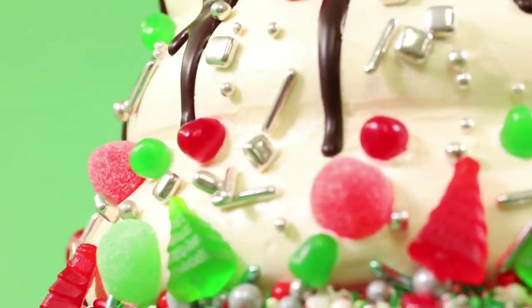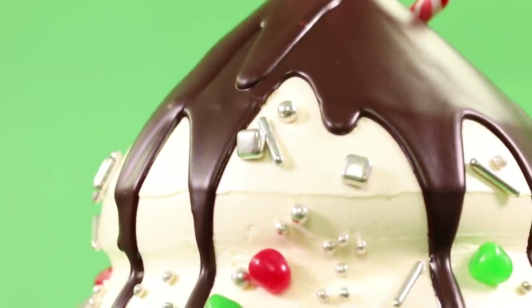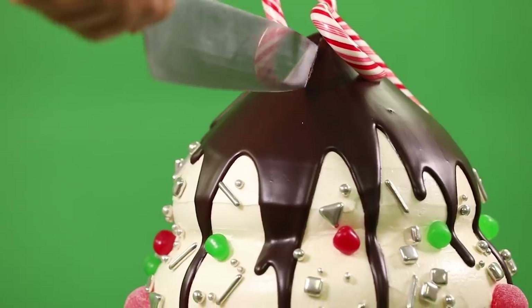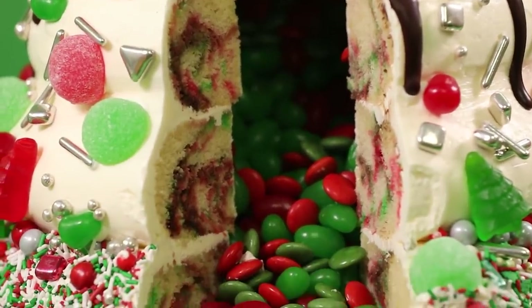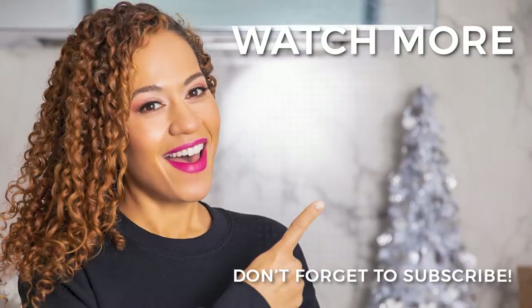Santa must be virtually gift giving — is he sending people links? And if this giant cupcake is not enough cake for you, click here.